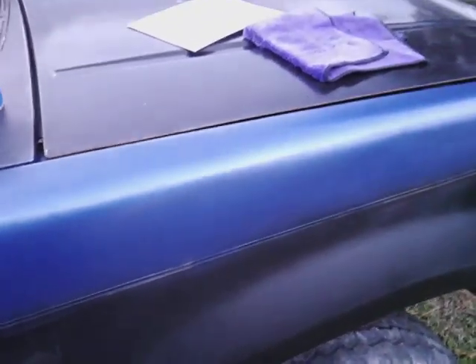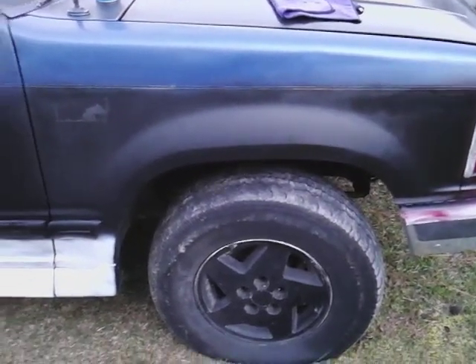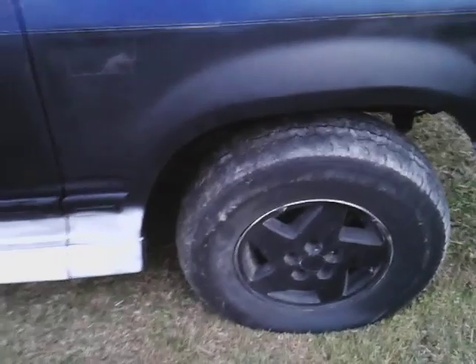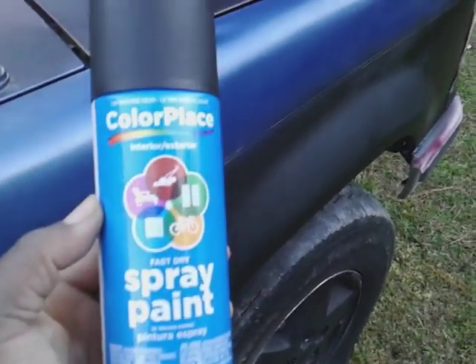Everybody else is shining, I don't need to shine. I really had a flat black by that man — I call it the matte look. What I'm using here is a flat black. See here, it's a flat black color place.